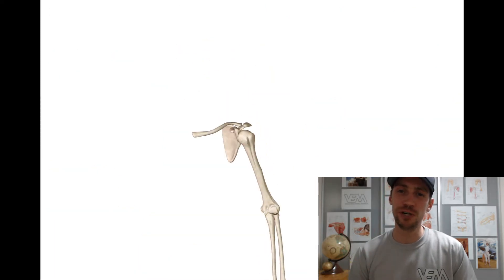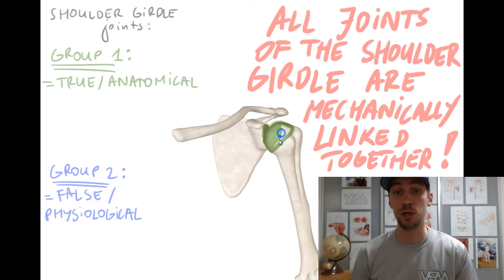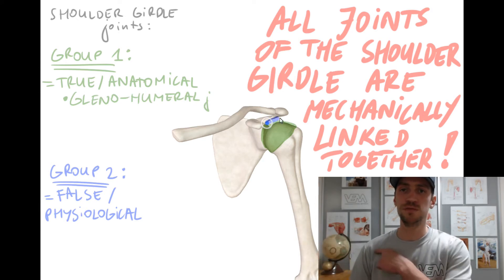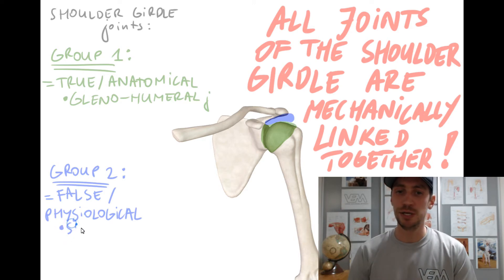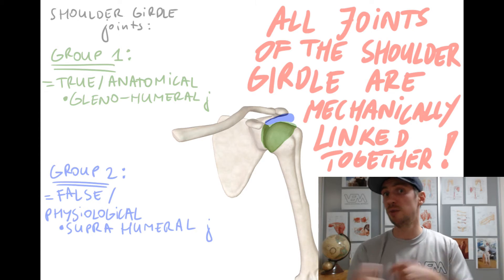One of the three joints in the first group is the glenohumeral joint, also called the scapulohumeral joint or just the shoulder joint. It is mechanically linked to the suprahumeral joint, which is found just below the acromion process — that is actually one of the second group's joints — but both of these joints complement each other. So basically if there is movement in one joint there is going to be movement in the other one and vice versa.